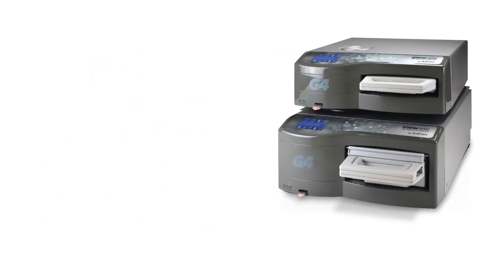This video will explain the details of installing, operating, and maintaining your STATUM G4 unit. For additional information, please consult your operator's manual.